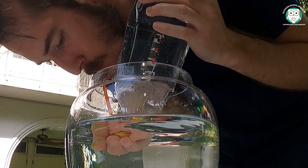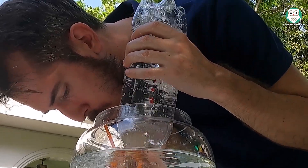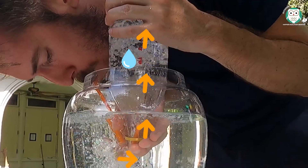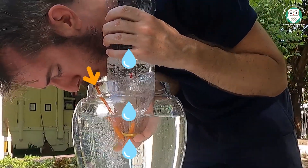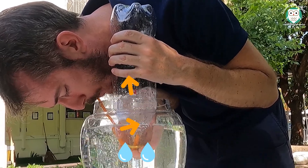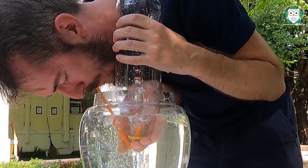Air is less dense than water. When you exhale through the straw into the bottle, the air pushes water out of the bottle as it moves to the top. The air moves out its identical volume of water, so you can measure how much air was in your lungs by calculating how much water was displaced from the bottle.